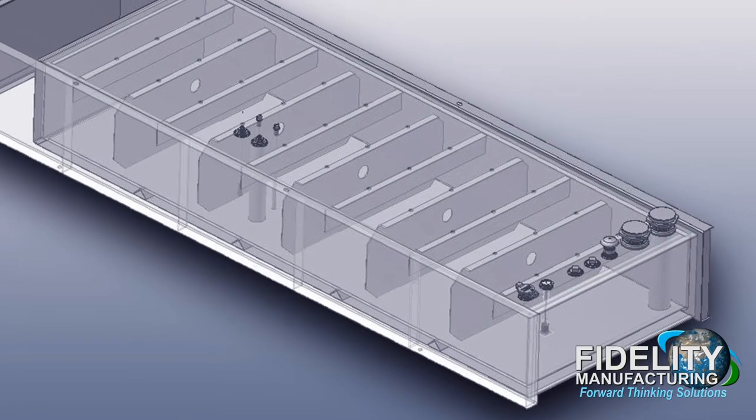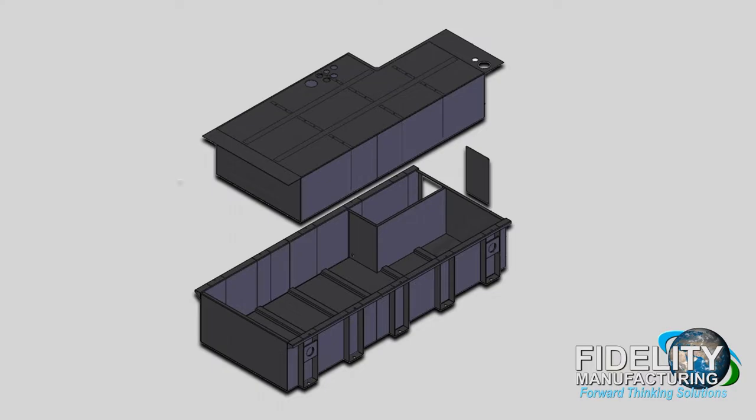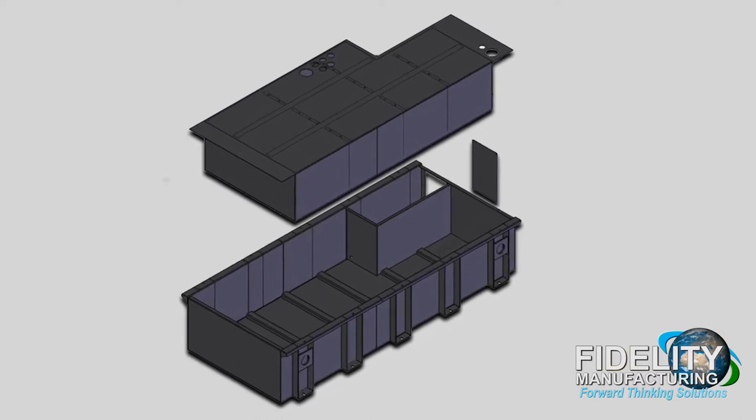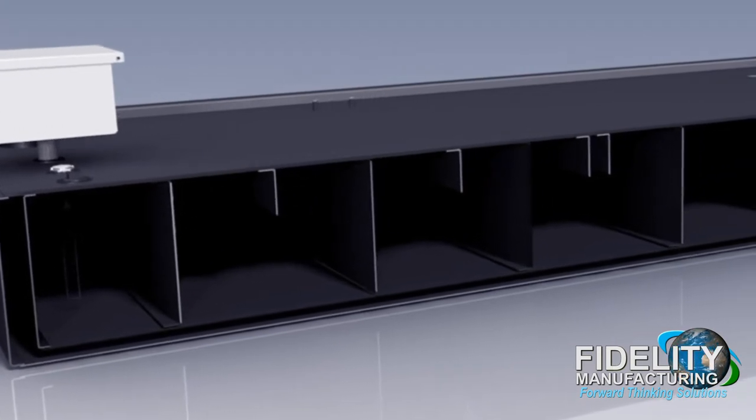Fidelity Manufacturing produces custom UL142 and UL2085 sealed secondary containment diesel fuel tanks for all equipment manufacturers. Our UL142 and UL2085 tanks are constructed from carbon steel.